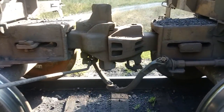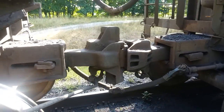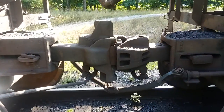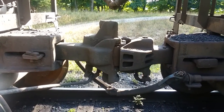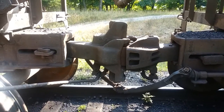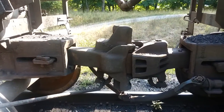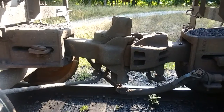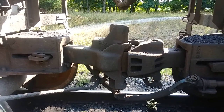We also have Type F couplers. Slack action! Go back and watch my video I made some time ago on draft gears — I've got couplers out on the ground and show you the difference between the Type E and the Type F couplers. But I've never shown you a shelf coupler before, so now you know what a shelf coupler is. Tank cars are required to have those full shelf couplers.